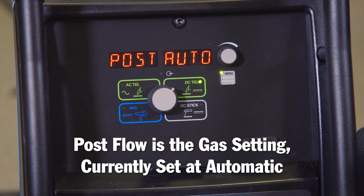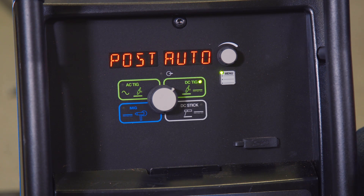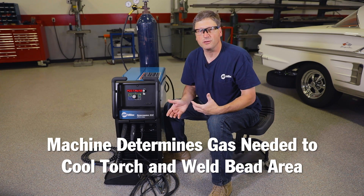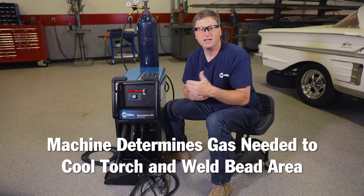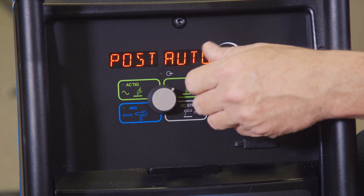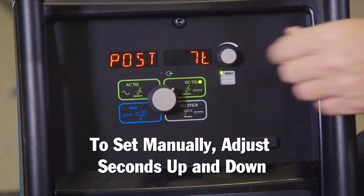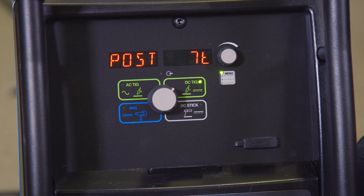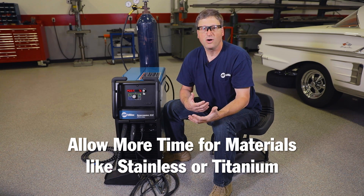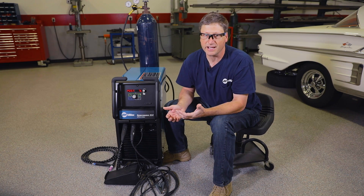Pressing the button one more time gets me to the post flow menu. From the factory, the post flow menu's gas setting is set at automatic. What that does is the machine measures how many amps you're welding at and determines how much gas — after you're done welding — it's going to use to run through the torch to cool the torch and cool the weld bead area. You can set this manually if you want, taking it out of automatic and telling it how many seconds to run the gas after welding. This is a great feature if you're welding something like stainless that needs additional gas, or titanium, which loves extra gas to keep that weld bead shielded properly.